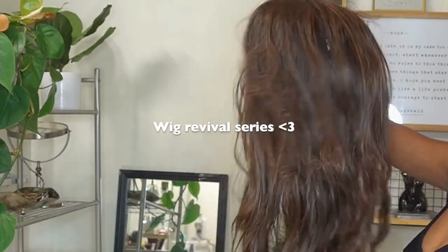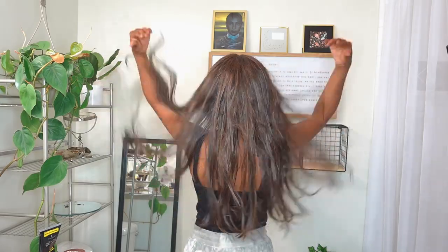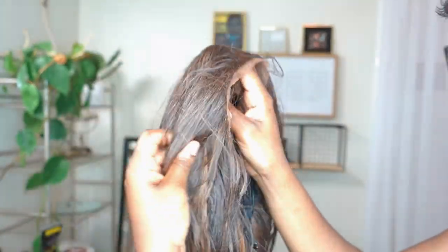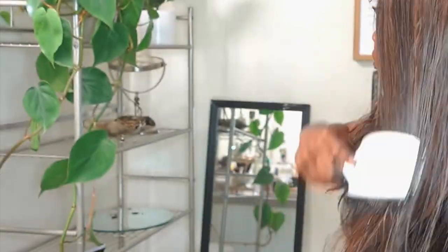Hey guys, welcome back to my channel! Today's video we are going to be starting a new series. I have so many old synthetic and human hair wigs that I just don't use anymore, sitting in my closet. I want to do a revival series. Today's wig is one of my ugliest, cheapest wigs. I love the colors — the colors are slay — but the rest of the wig is giving old, giving not-too-much lace in the front. It's a very cheap wig, and I want to transform it. It was bulky, like body wave type, but I'm going to go straight.